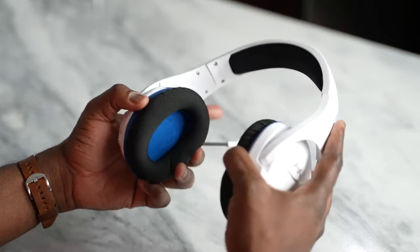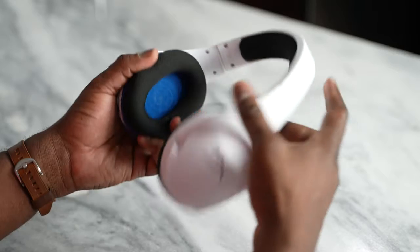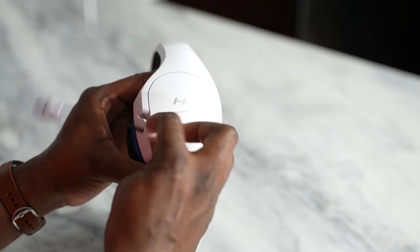The very first headset is the HyperX Cloud Stinger Core Wireless. This is a $79 headset from HyperX, which is pretty cool. It's really lightweight and comfortable, comes with 40mm drivers so you can hear those sounds quite effectively with 7.1 surround sound. The microphone is pretty solid — you're getting the sound sample from it right now — and you get about 17 hours of battery life, charging via USB Type-C with a 2.4 GHz frequency.